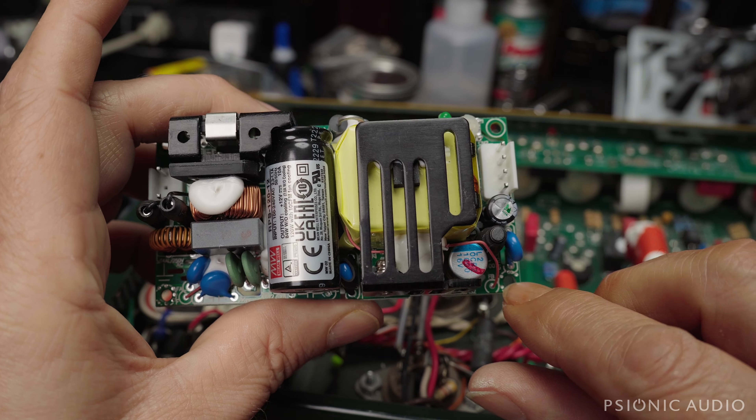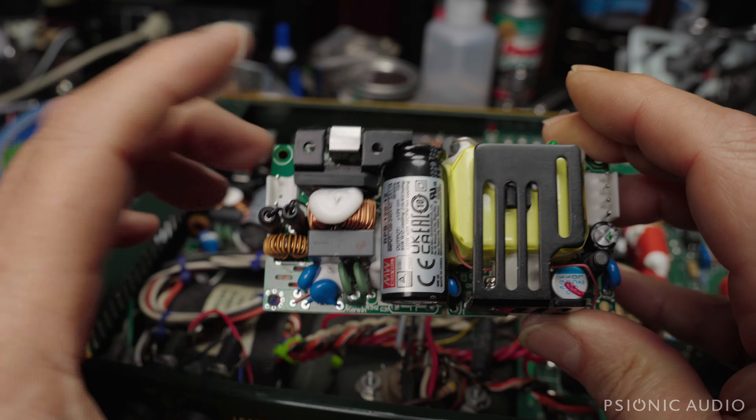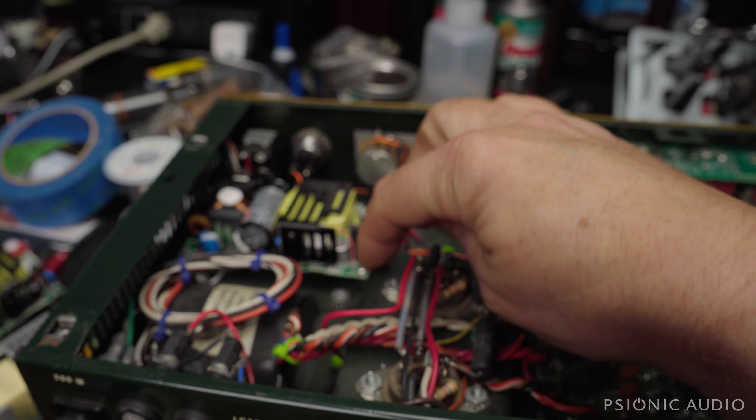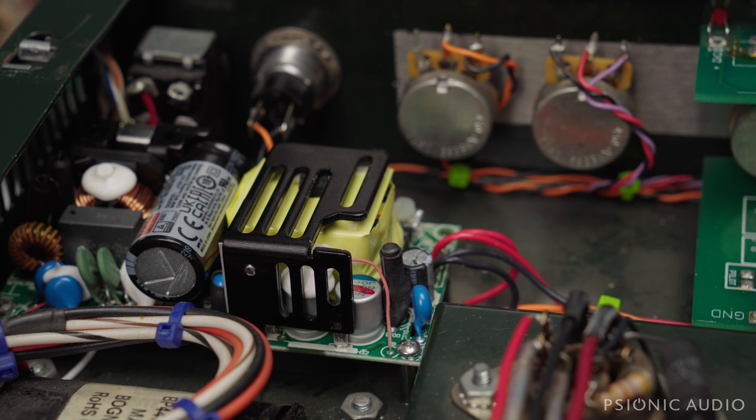The other issue is that these holes are in slightly different places than the original holes. These two will fit, but these two are a little bit too far to the right and ever so slightly too wide in this dimension — all of them are. So I took a needle file and enlarged this hole and this hole, allowing me to fit it, which maintained the ground here and here. Those are the two crucial connection points.